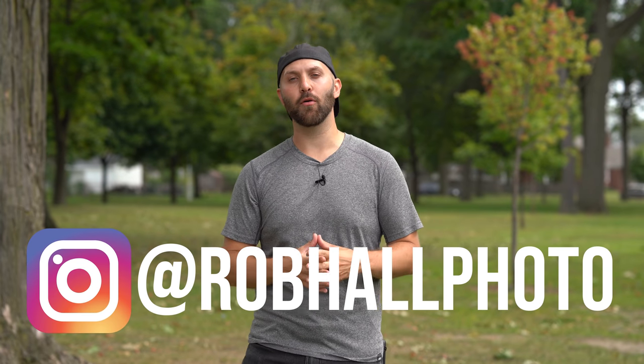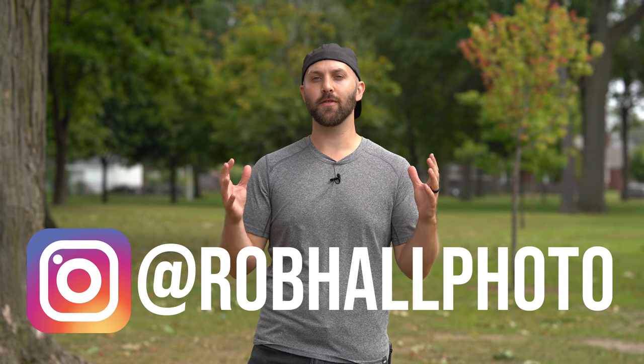What's going on guys, it's Robert Hall and today I want to answer the question: will this strobe overpower the sun? Before we jump into this, I want to say I hate the terminology 'overpower the sun' because to me, or maybe to amateur photographers, it sounds like you're saying you want the sun to not be a highlight in your image — you want to make the sun dark — and that is not only extremely difficult, it's just not that great for the rest of your image.